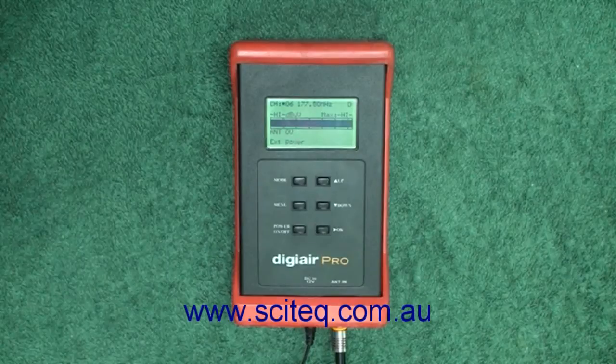This meter also meets the specifications for the Digital Ready Installer Scheme, so you can use this meter if you're quoting the required signal meter. It is capable of measuring signal level, bit error rate, and modulation error ratio (MER), which is a requirement by the Digital Ready Scheme.